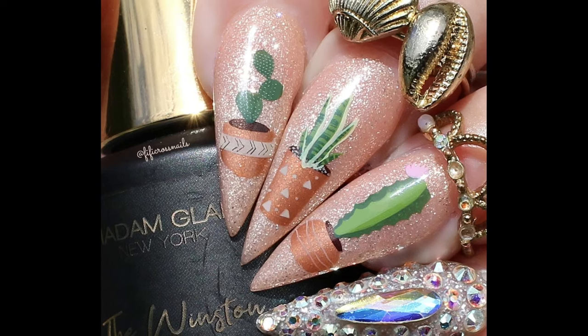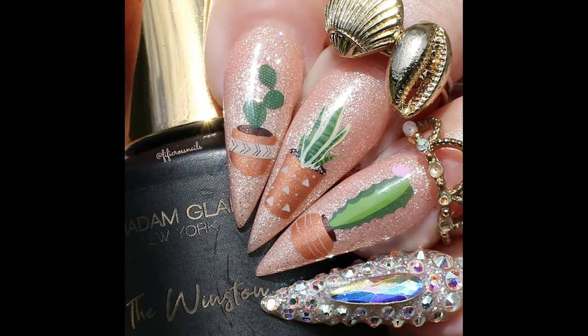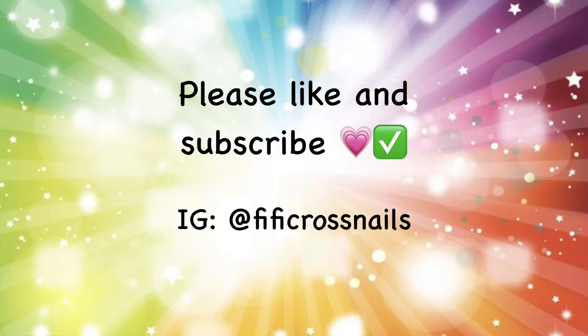And here's the finished design — I really hope you like this! These cacti are so cool and so much fun. Thanks for watching. Please like, subscribe, and check out my Instagram, Fifi Cross Nails, for more nail art designs.